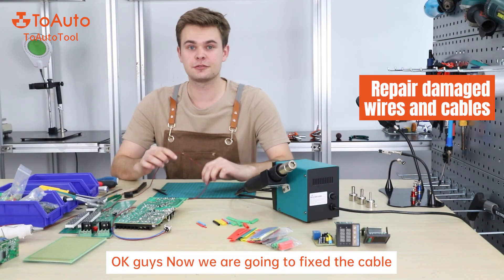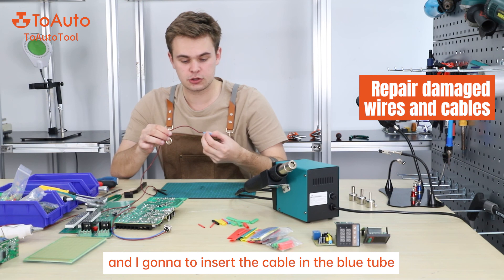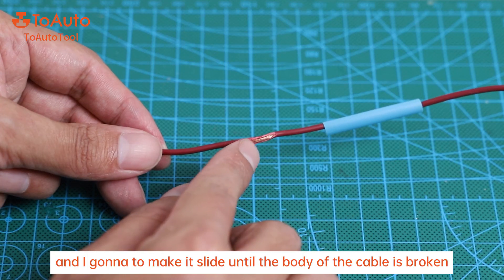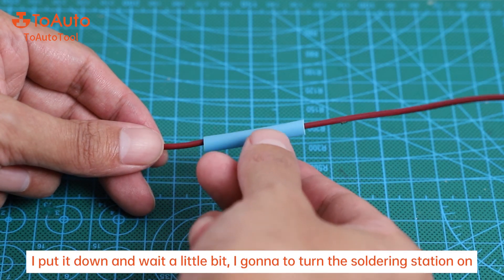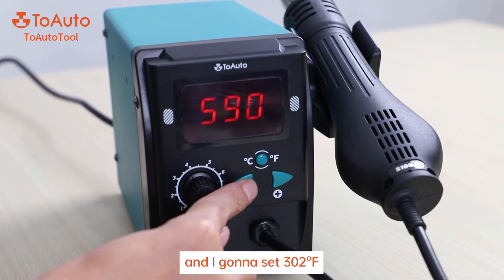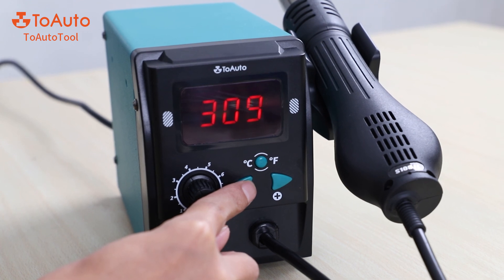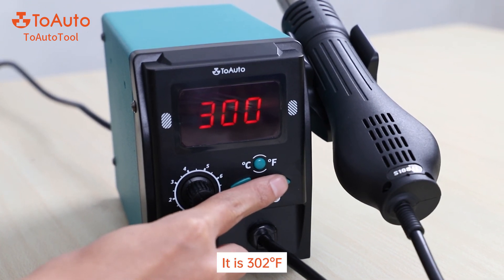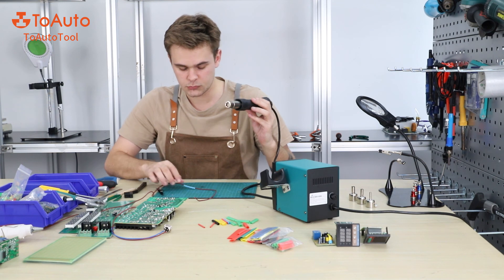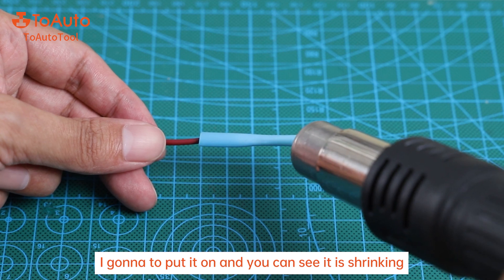Now we are going to fix the cable. I'm going to take the blue tube and insert the cable in the blue tube, and make it slide until it reaches the part of the cable that is broken. I put it on, then I wait a little bit. I'm going to turn the soldering station on and set it to 302 degrees Fahrenheit. Now I can take the hot air gun and wait for the temperature to grow. Once it reaches the temperature, I'm going to put it on and you can see that it's shrinking.